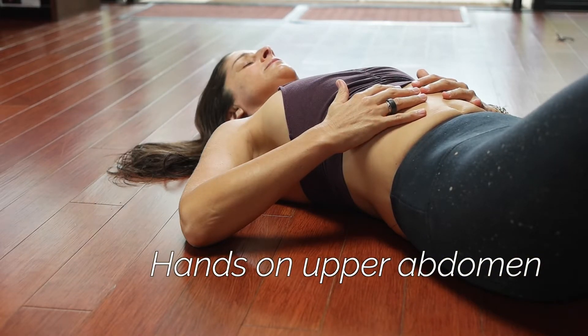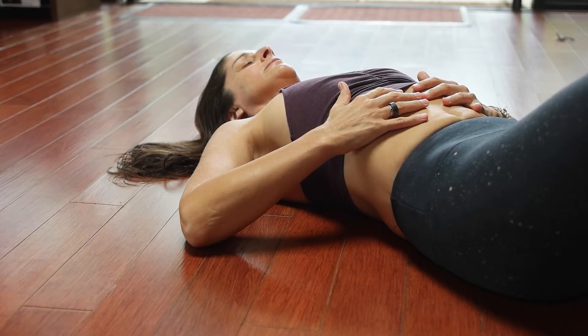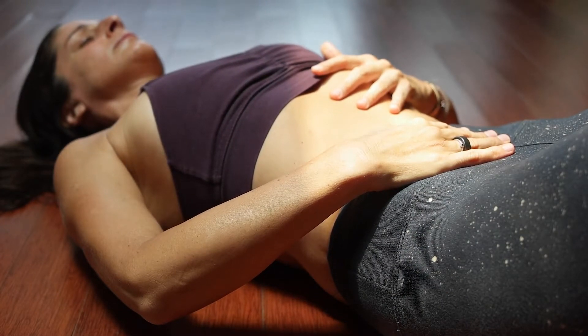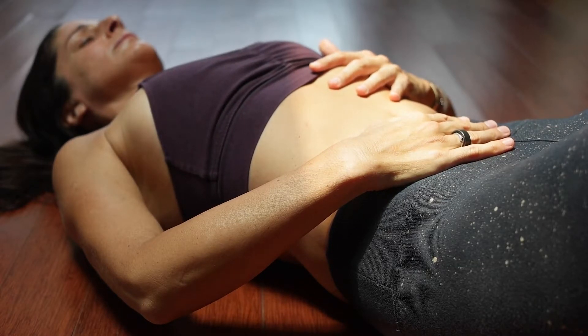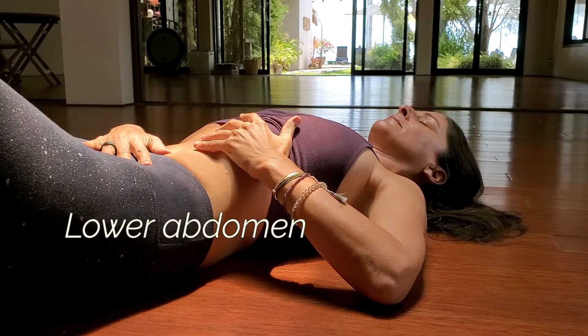Start to connect to your breath, beginning to deepen the inhale and feeling an expansion into the upper abdomen, side ribs, and up into your chest. As you exhale, allow the diaphragm to relax, drawing the lower abdomen back down towards the spine.